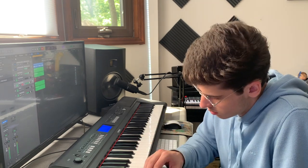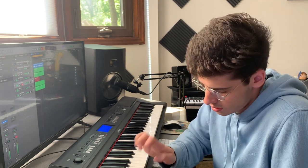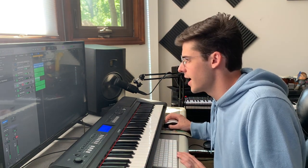Now for one of my favorite parts — let's add a kick. All right, I like that.